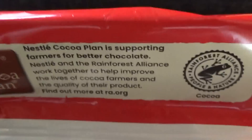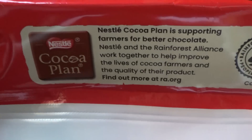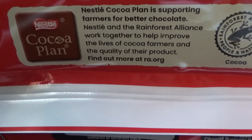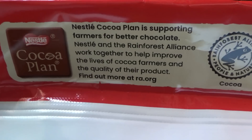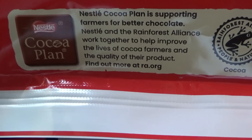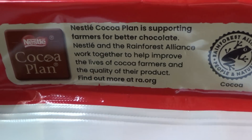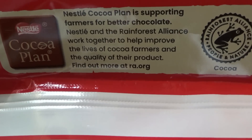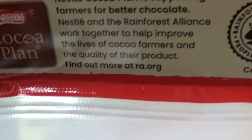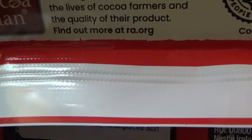There's the cocoa plant. Nestle is supporting farmers for better chocolate. Nestle and the Rainforest Alliance work together to help improve the lives of cocoa farmers and the quality of their product. Find out more at ra.org.